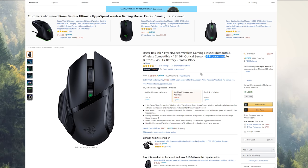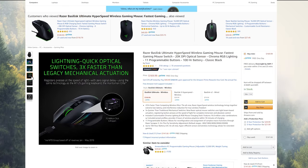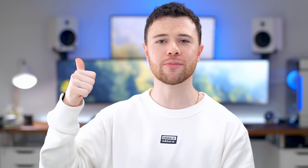That'll wrap it up. If you want to check out any of the mice I showed today, including the Basilisk Ultimate, I'll have links in the description. If you liked this video, give it a thumbs up. Feel free to follow me on Twitter at RandomFrankP, and if you haven't already, hit that subscribe button. I hope you enjoyed — have a good day.